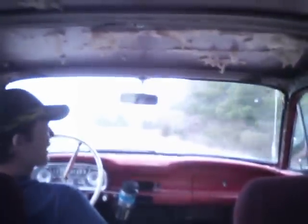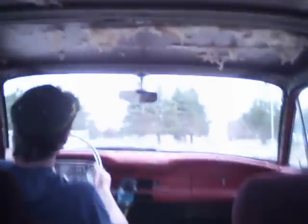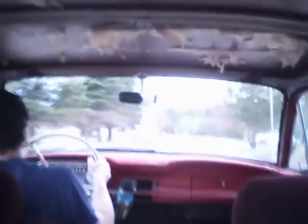Well, we hit 45 — I don't want to go much faster than that with the brakes being what they are and that tire about to explode. Well, let's take her back and park her.